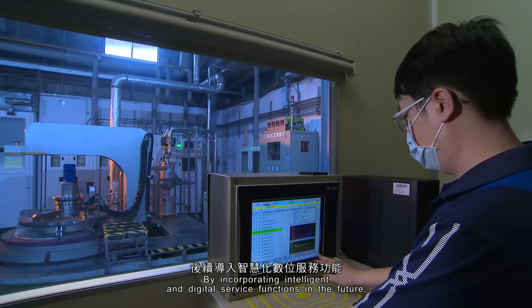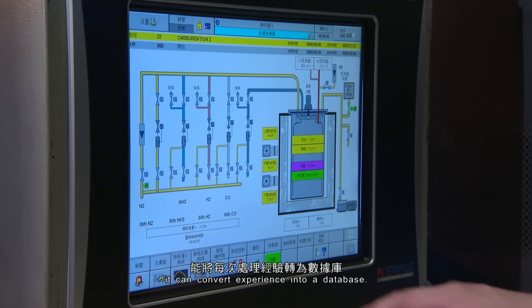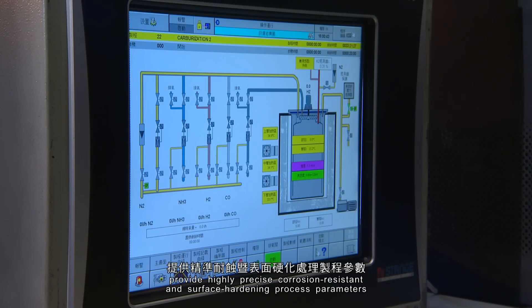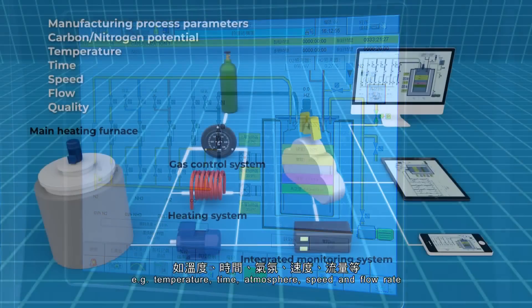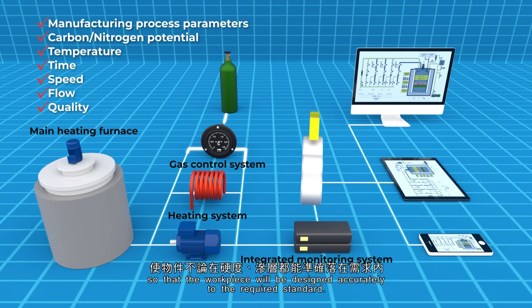By incorporating intelligent and digital service functions in the future, it can convert experience into a database. AI integration and judgment provide highly precise corrosion-resistant and surface-hardening process parameters — for example, temperature, time, atmosphere, speed, and flow rate — so that the workpiece can be processed accurately to the required standard.